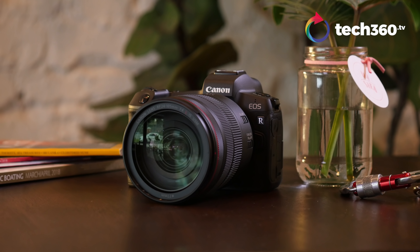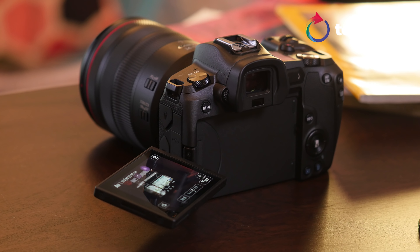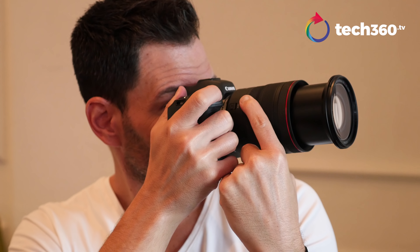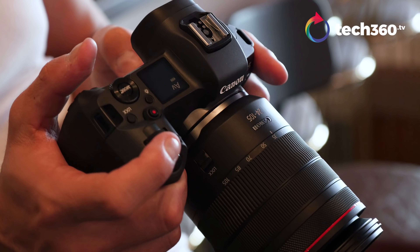Let's talk about the internals. You've got a 30.3-megapixel full-frame CMOS sensor, dual pixel autofocus, and 5,655 user-selected autofocus points. I didn't test all 5,655 — that would take a while — but just by moving through touch focus and adjusting focus points, it covers pretty much the whole entire frame. I'll take Canon's word for it.